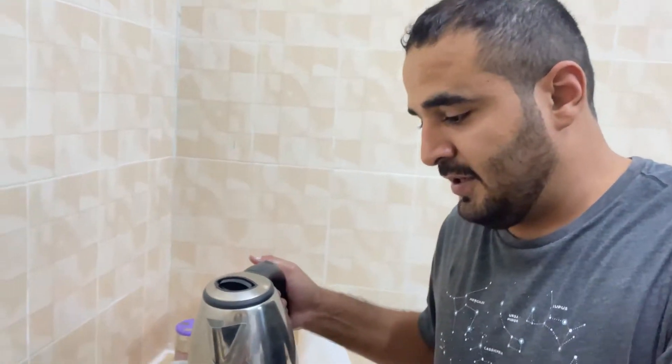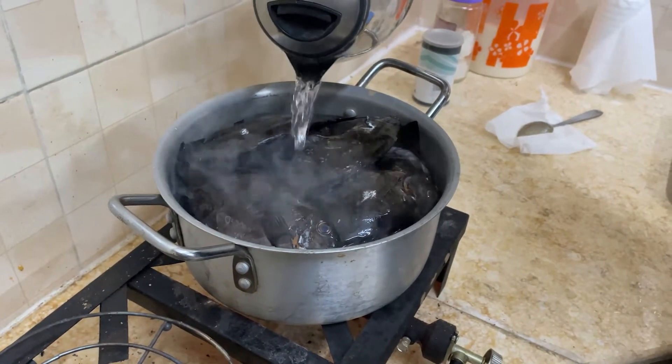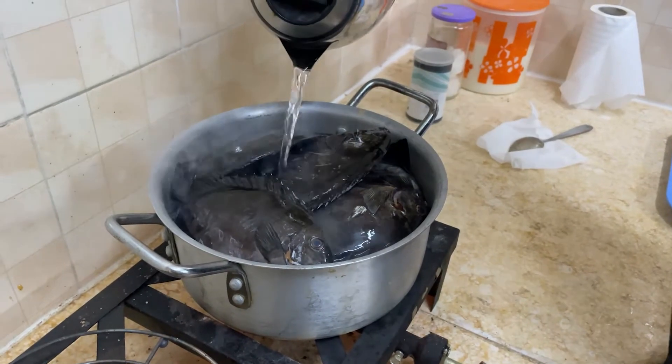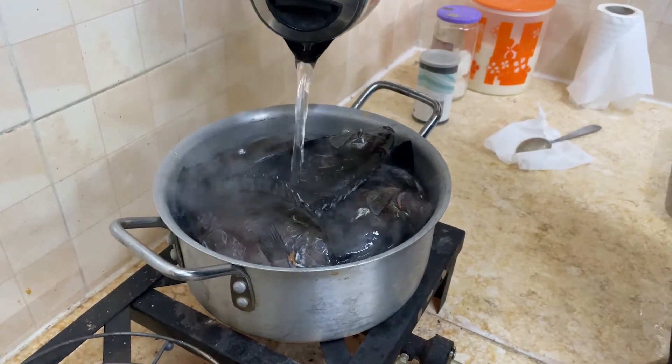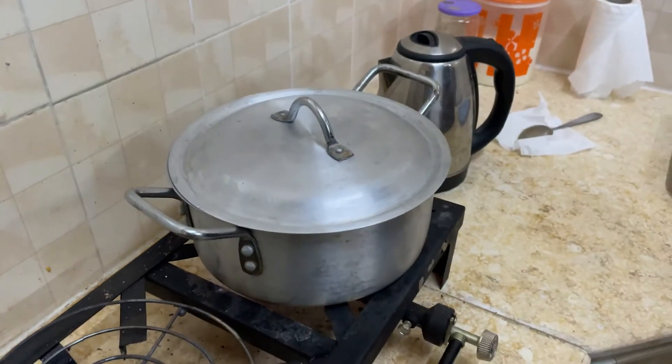I completely overfilled this little pot. We're gonna add some boiling water — not too terribly much, about this much — cover it up, turn it as high as it goes, 20 minutes and it's gonna be ready.